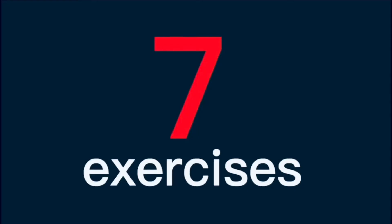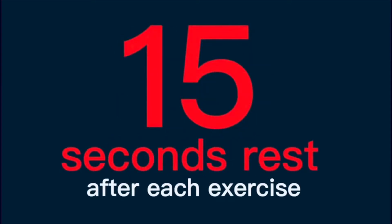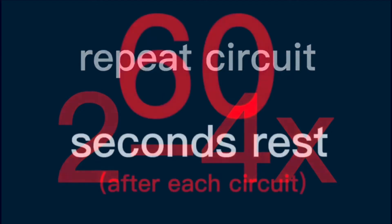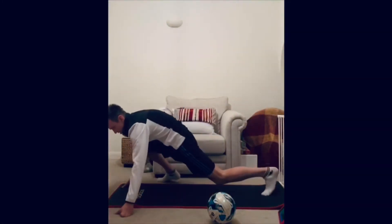It's time to get started. Seven exercises, 30 seconds each exercise, 15 seconds rest between each exercise. Repeat two to four times, and 60 seconds rest at the end of each round. No turning back now — here we go!